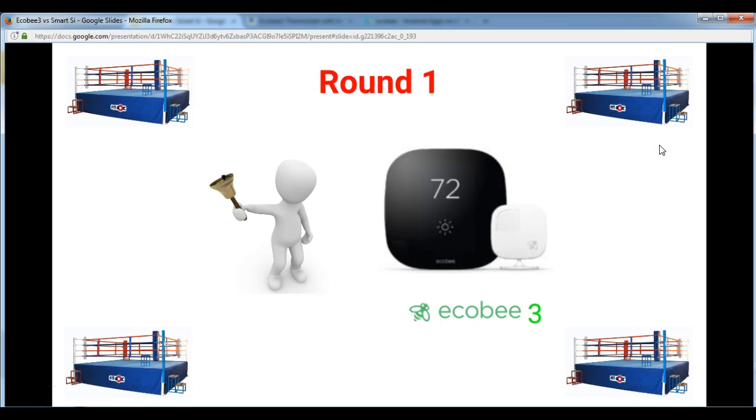At the end of round 1, I think it is the Ecobee 3 who is the winner. Although it is about $30 extra, it is less than 2 years old and it looks much more stylish than its stable mate the Smart C.